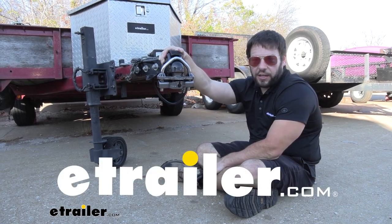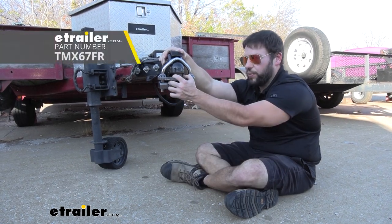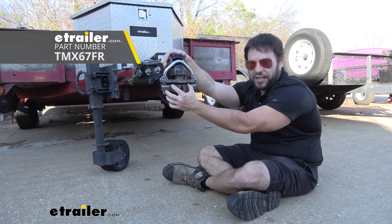What's up everybody? It's AJ with eTrailer.com. Today we're going to be checking out this dual-purpose coupler lock from TriMax.